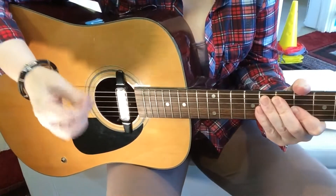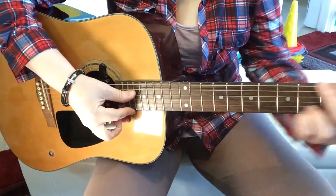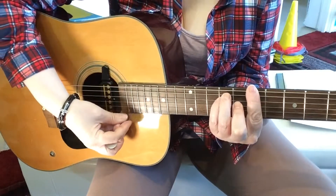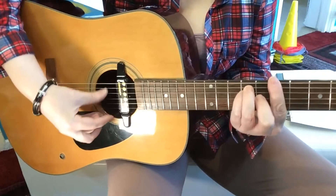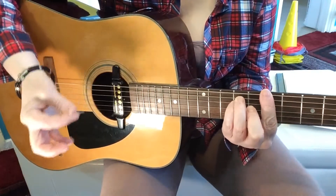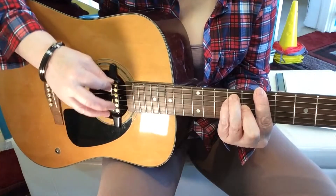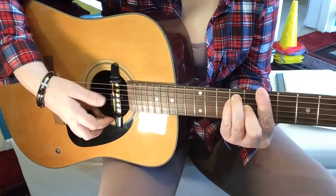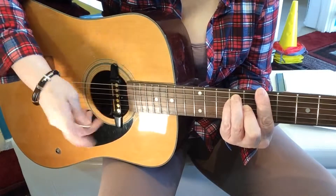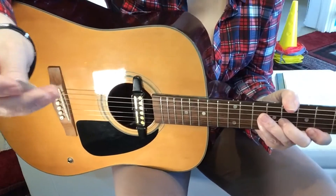I'm just going to look a little bit at using a pick. I'll play a barre chord down here so you can see both what's going on. When you're strumming and you start to strum your guitar, you might want to use your fingers, sometimes fingers, sometimes a pick. What I'm going to look at today is using a pick.